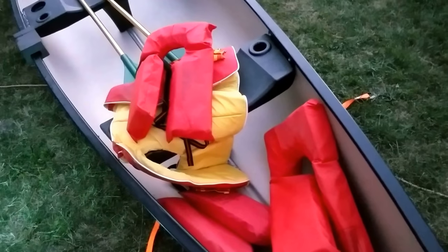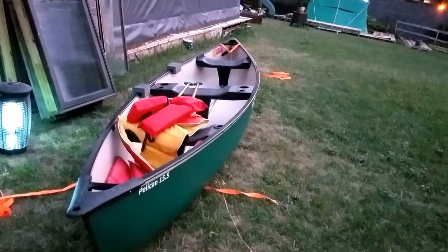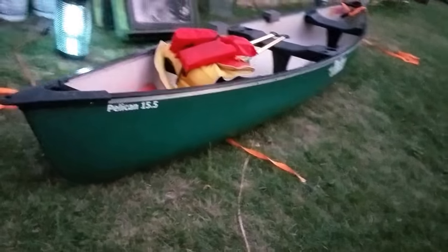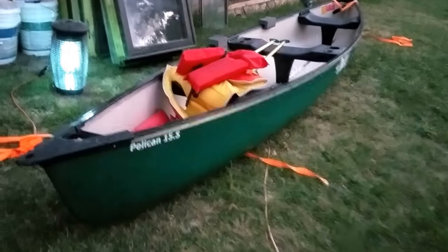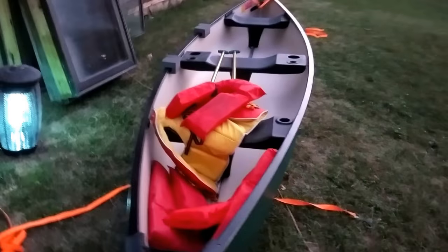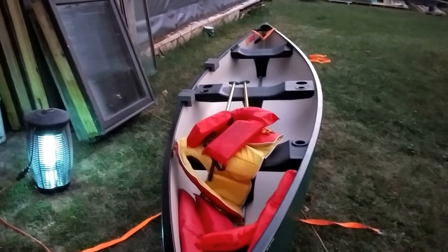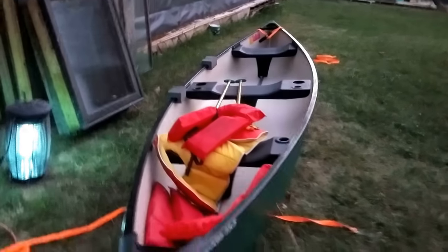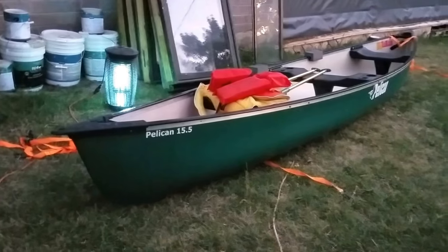This canoe is rated to 800 pounds according to the Pelican website specs. My boy's favorite color is green right now, so we got a green canoe — it just happened to work out. We'll take it up to the lake tomorrow and get somewhere that's less than 100 degrees. I prefer mid-80s on the upper range rather than 110 or 115 — which is probably why I don't live further south.